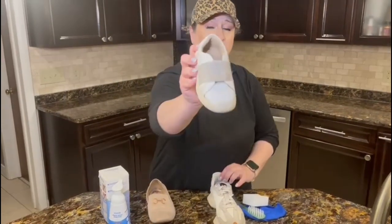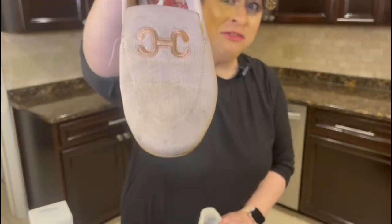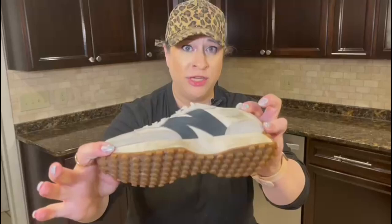Let's take a look at what we've got here. We have this really dirty kids' shoe, this very very dirty adult shoe, and then a dirty sneaker — predominantly dirty down here as well. Let's put our foam on them and see how clean we can get them.